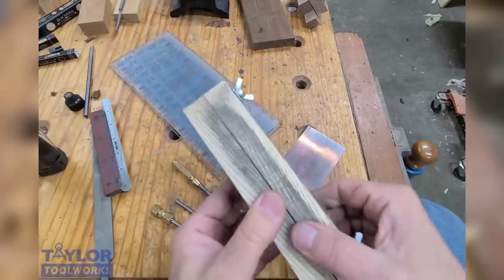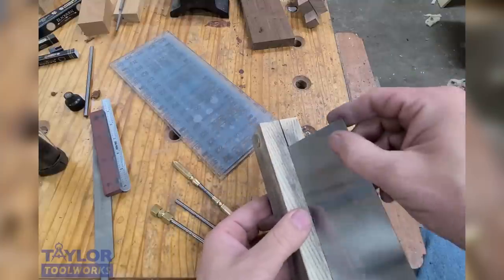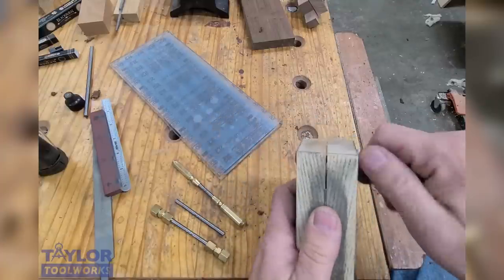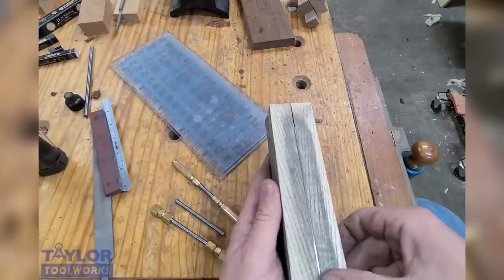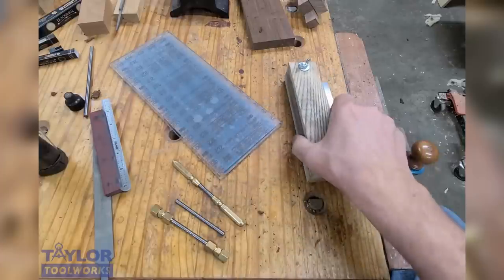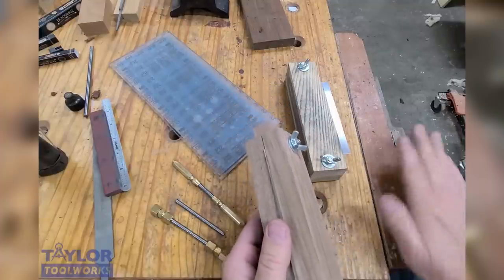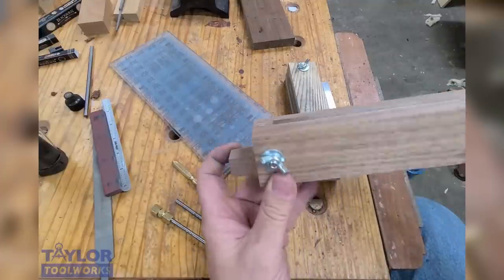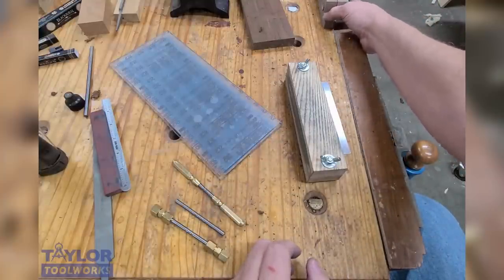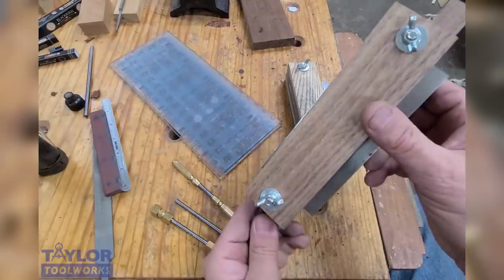I use a scraper vise — just two blocks of wood sandwiched together with a wing nut. This holds my scraper at 90 degrees so when I'm filing and honing the edge I get a much more consistent result. I stick my scraper in there so it sticks up just slightly, maybe a 64th of an inch above the surface. You can also make a scraper vise with a couple of tabs so you can set it on your bench and clamp it there. It works fantastic — it's actually like a little mini Moxon vise.